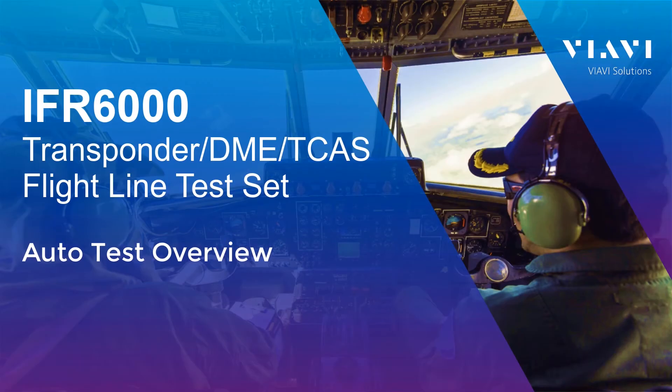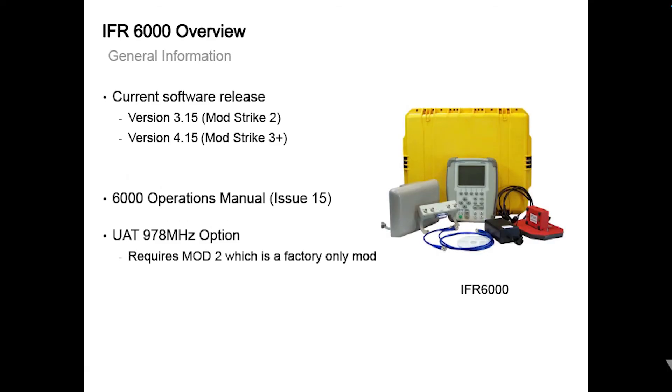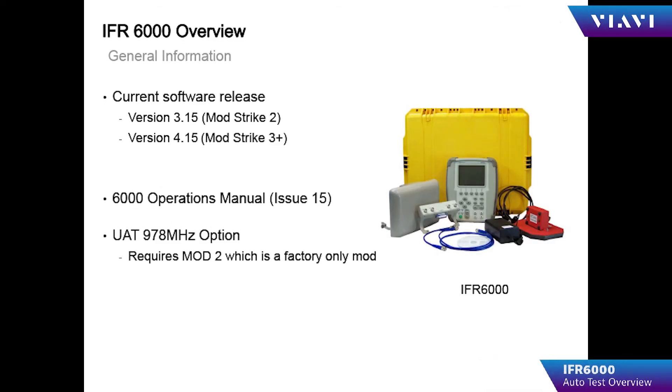Welcome to IFR 6000 Operator Training. The currently released software for the IFR 6000 is version 3.15 for Modstrike 2 units and version 4.15 for Modstrike 3 and above. The current revision for the IFR 6000 Operations Manual is Issue 15.